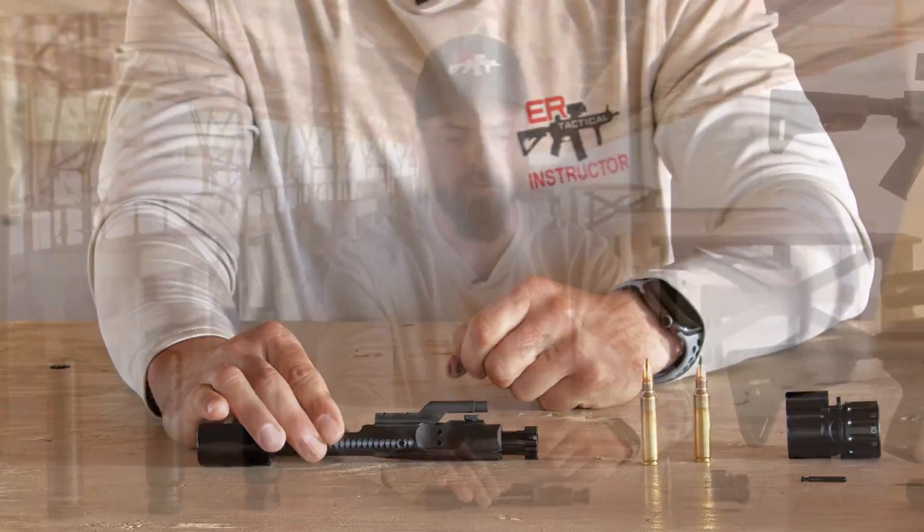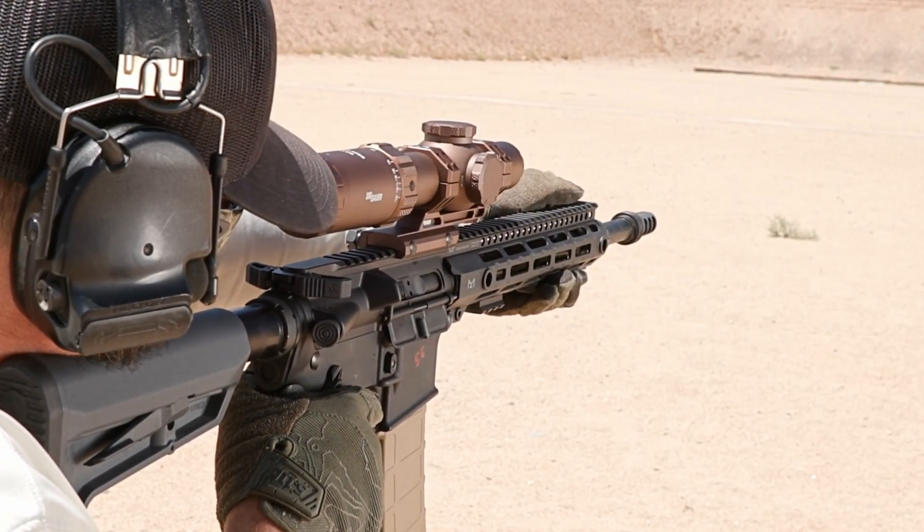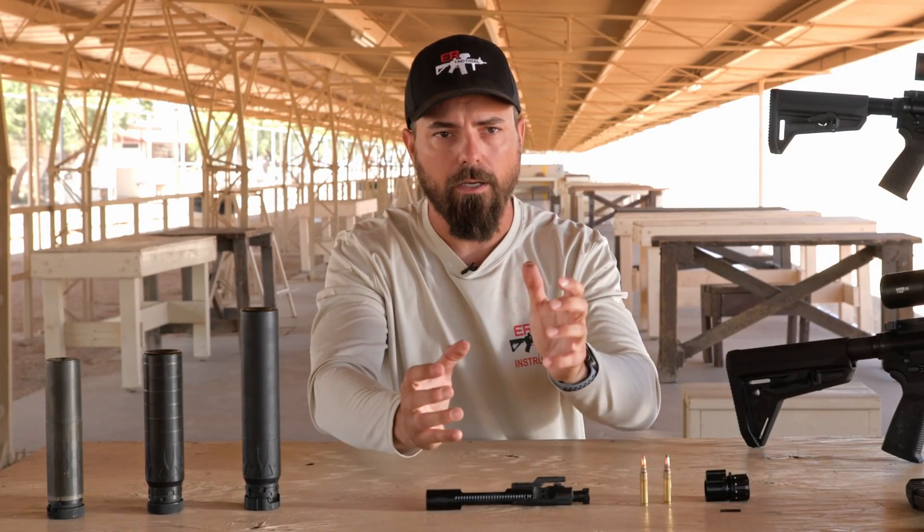Now that pressure returns rearward, compressing that spring, extracting that casing out, and then it comes forward, batteries that next round, and locks it back into position.